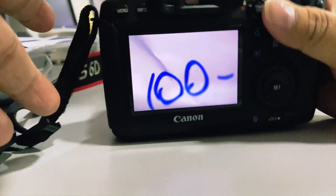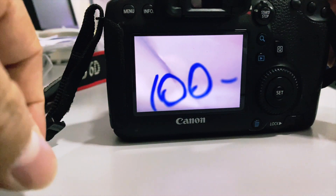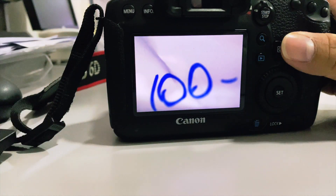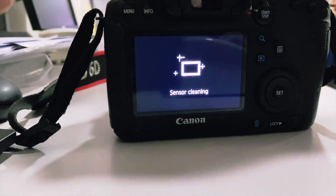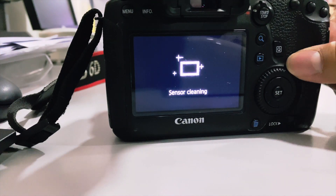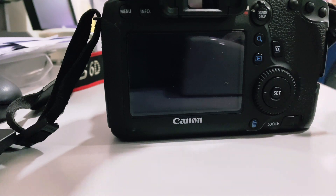As you can see, I have successfully fixed my card, and now I can use it in my camera. It works perfectly! I also saved a bunch of money without having to buy a new memory card.